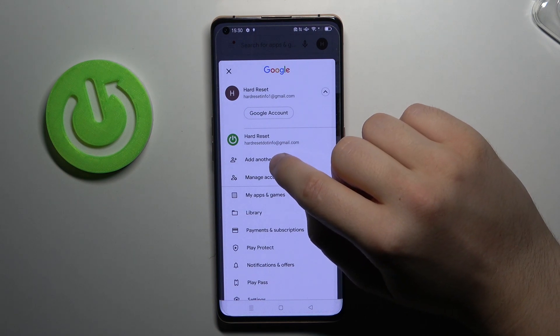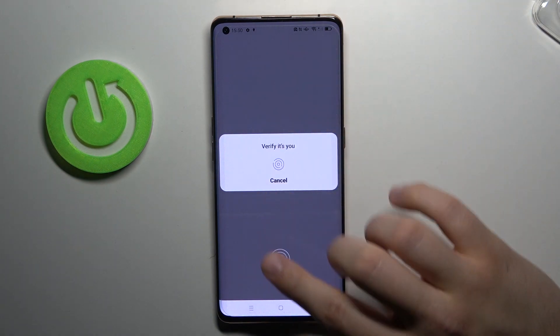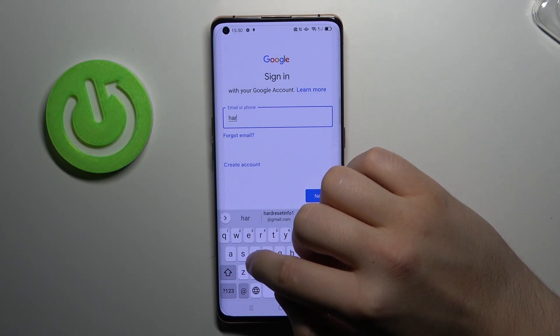So to add another one you have to click here and choose Google. You can use a verification method — in my case it will be the fingerprint sensor — and next you have to input the account that you want to add.